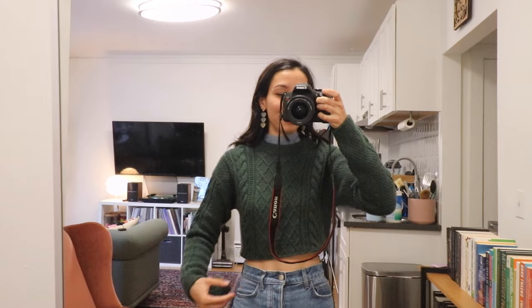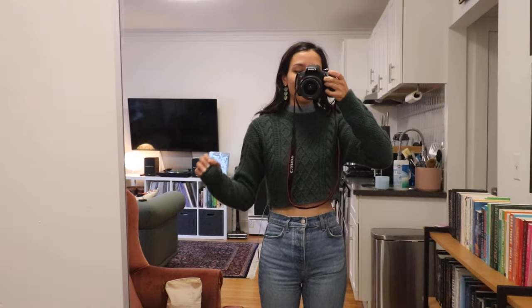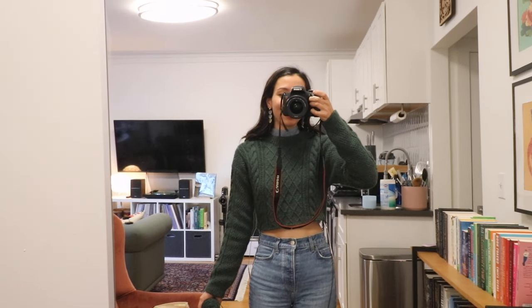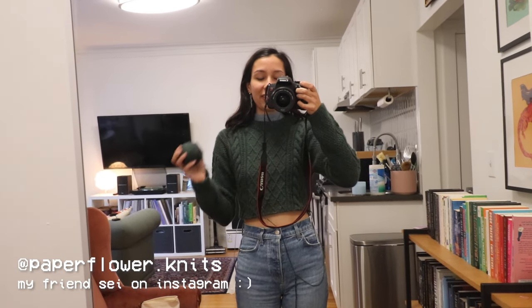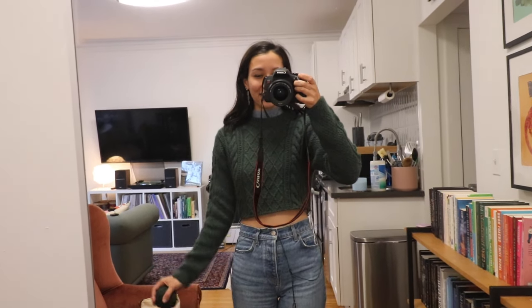I've frogged my sweater all the way to where I'm going to start ribbing now, and I am mildly freaking out because it looks insanely cropped — but I'm going to trust the process and trust my own measurements and trust that it'll be okay. I want it to be pretty cropped, so I'm trying not to freak out too much. I do think it's going to look good. It's definitely going to be a very noticeably cropped sweater, which is what I wanted. I'm actually about to head to my friend Say's place — I think her handle is Paper Flower Knits — she's hosting a little knit night, so I'm going to bring this and work on it there.